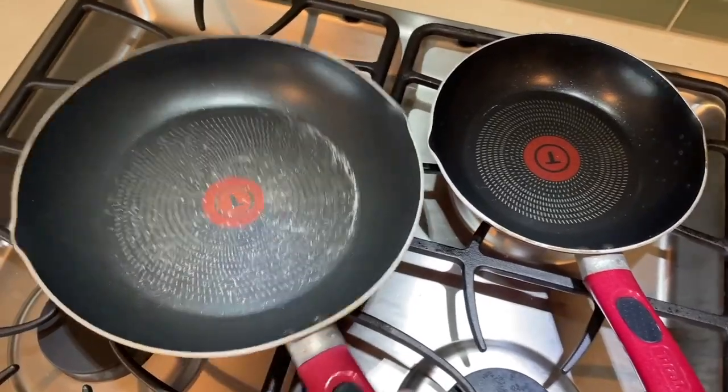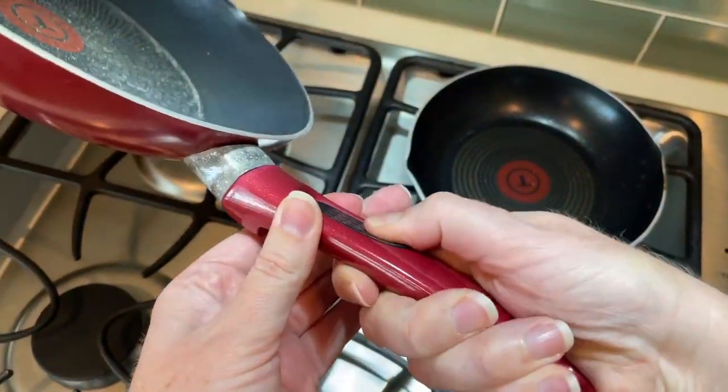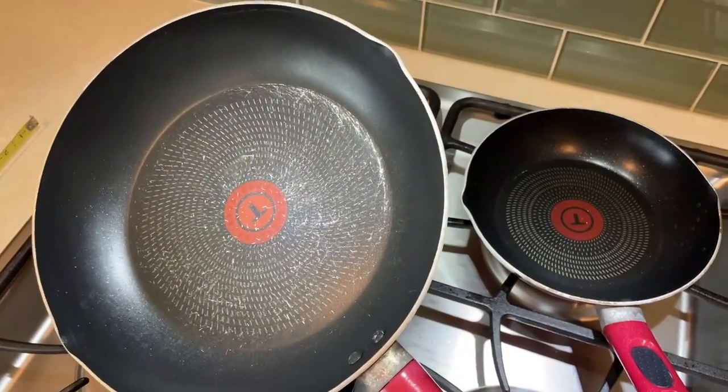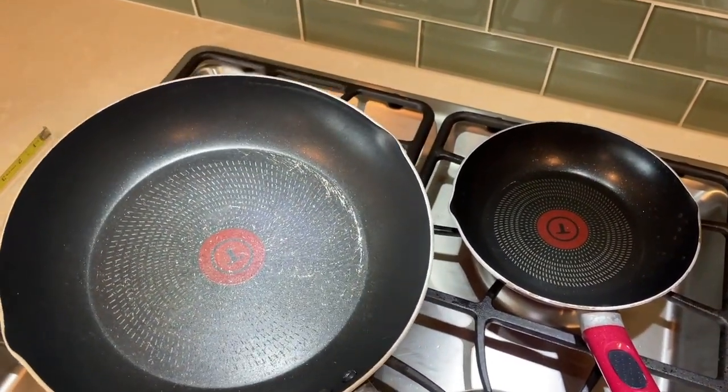The handle is sort of a soft rubbery piece, which is nice — makes it easy to grab and hold on to. They do say it's oven safe, but only to 350°F, and usually my oven temperatures I put higher than that.